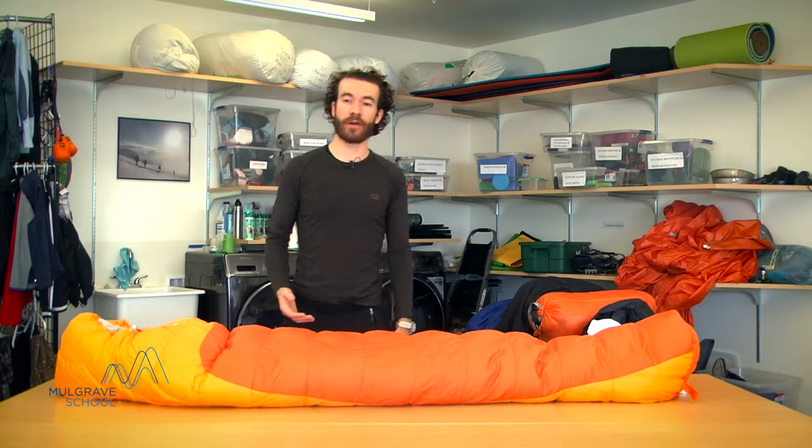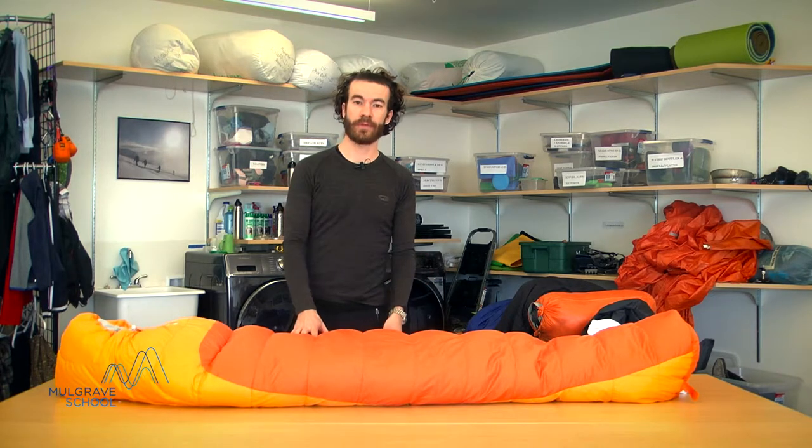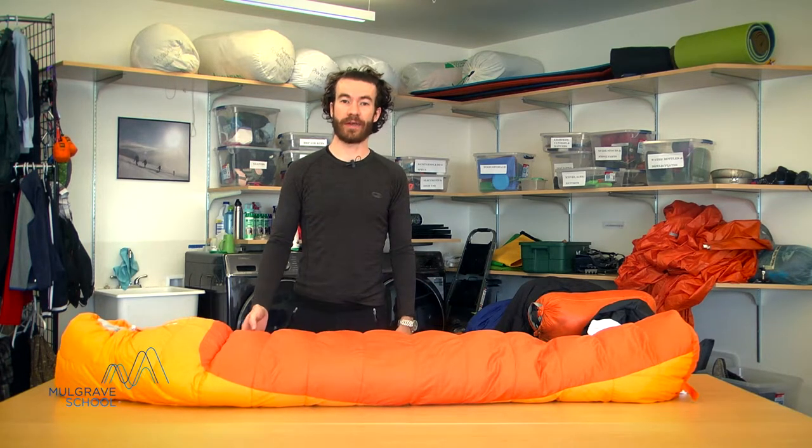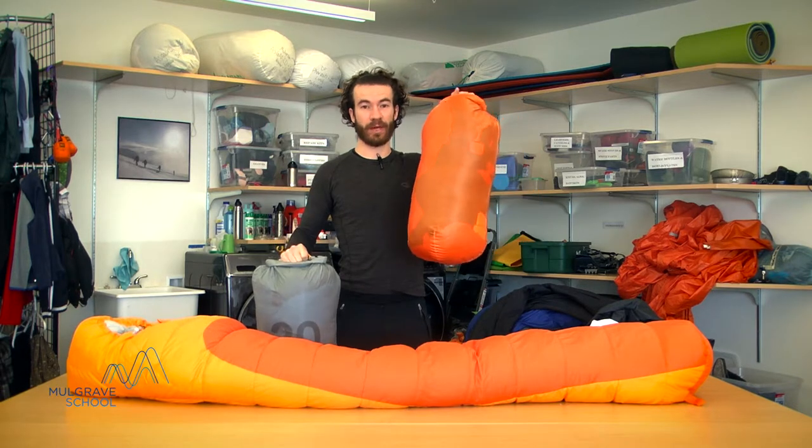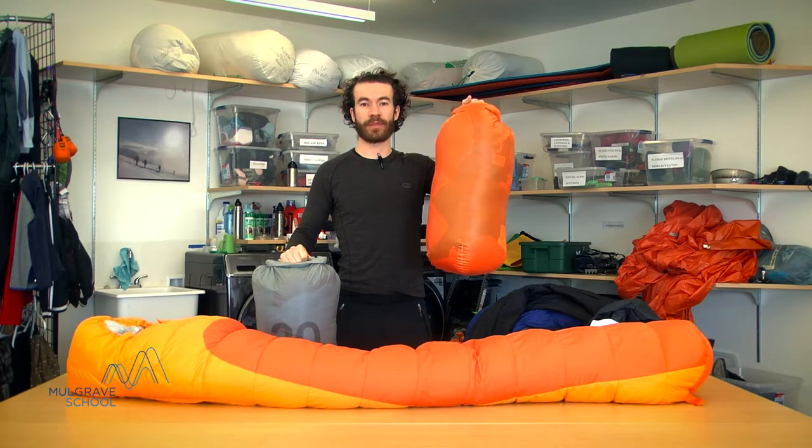When it comes to what the bag is made of there are two main options: a down fill and a synthetic down fill. This example here is a down sleeping bag, and this is the exact same model but with a synthetic fill. The down sleeping bag compresses and packs a lot smaller than the synthetic sleeping bag. The disadvantage of a down sleeping bag is that if it gets wet it loses almost all of its insulating qualities, whereas a wet synthetic sleeping bag will continue to insulate well.